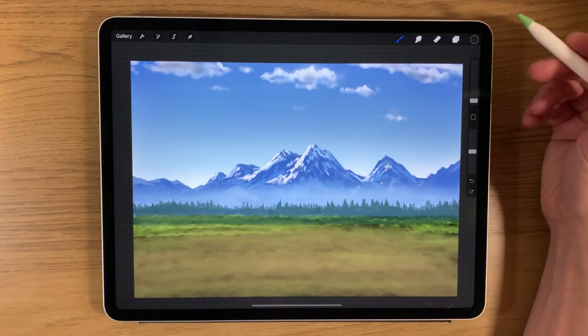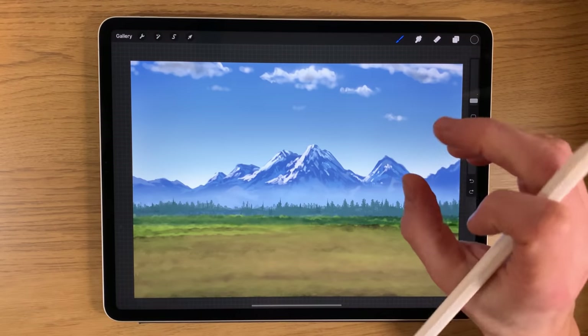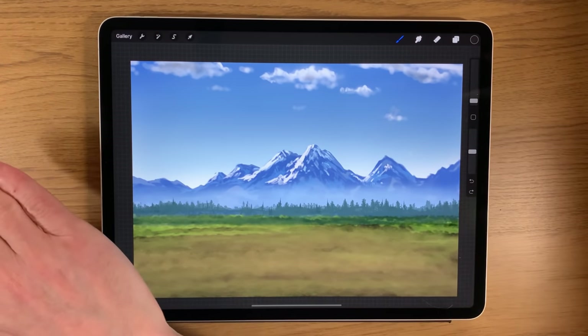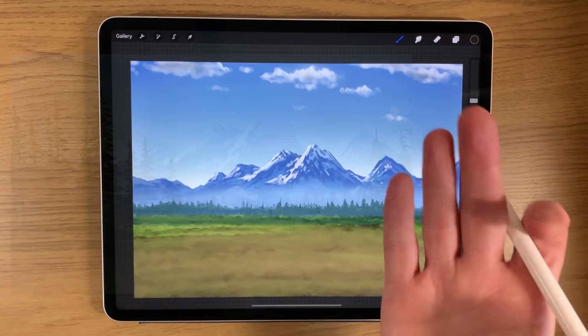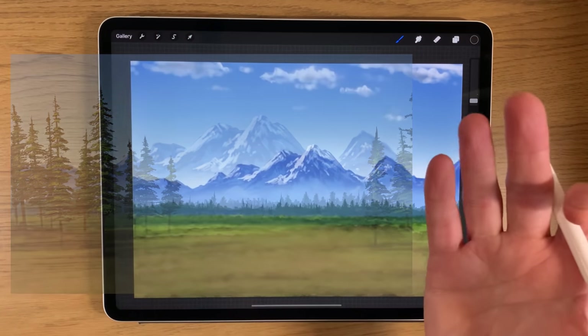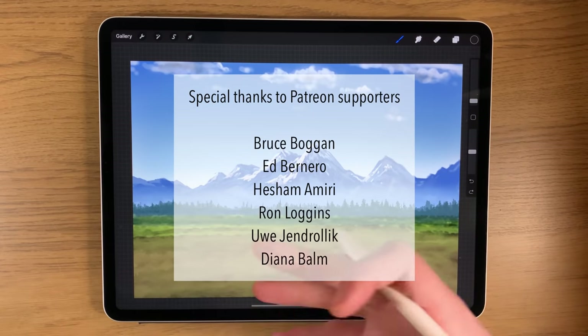Welcome to another iPad painting tutorial. Today's tutorial is going to be a little bit different because I'm focusing in on a specific element of a landscape. I've already got a background here and I'm going to add some foreground pine trees to my scene. So you may have created a landscape of your own and you may want to add some trees to it but you're not quite confident enough to do it. So this is going to help you with that hopefully.